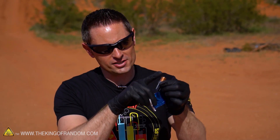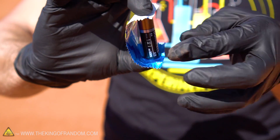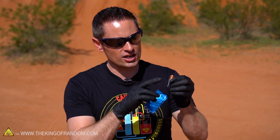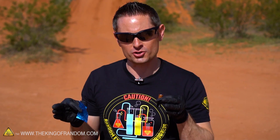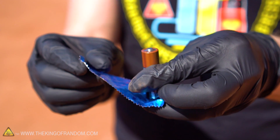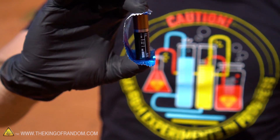A battery has a positive end and a negative end, and if you use something conductive to connect the two ends, electricity will begin to flow. If we think of electricity like water, then the voltage coming out of the battery is like the pressure of the electricity, and the conductor we're using is like the tube or piping that takes the water to where we need it to go. If we use a thick pipe, the energy can flow relatively freely and nothing really happens.